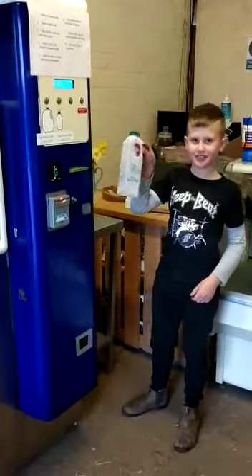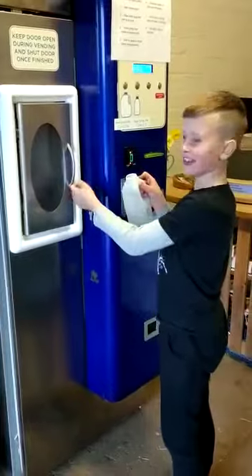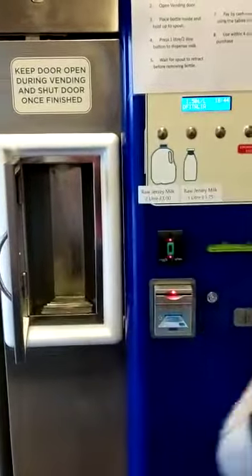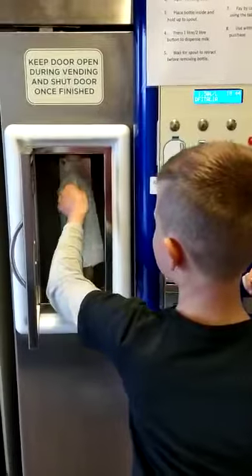So, you get a bottle, you take the lid off, and open the door. Then put the lid on the side, then put the bottle in the door.